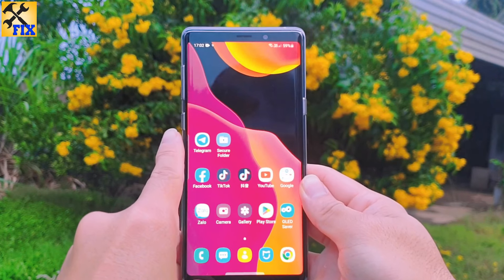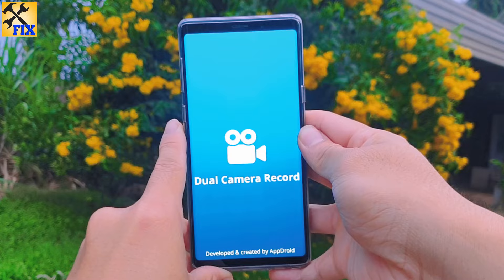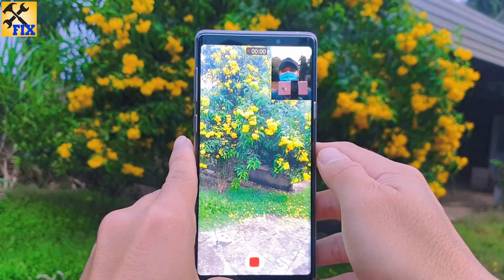Hey guys, in this video I will show you how to get the dual camera feature on your Android phone. First, you install this app, then you open the app and tap here and tap here to record.